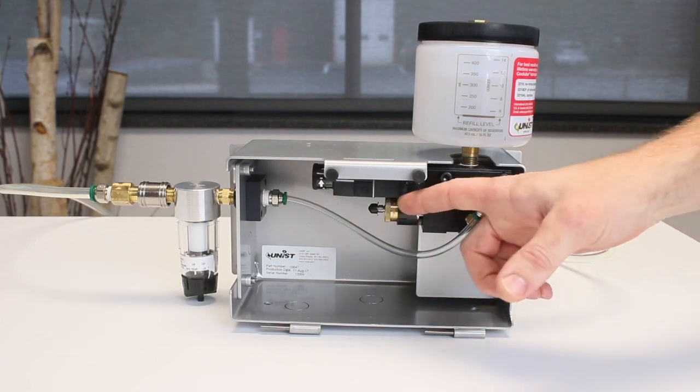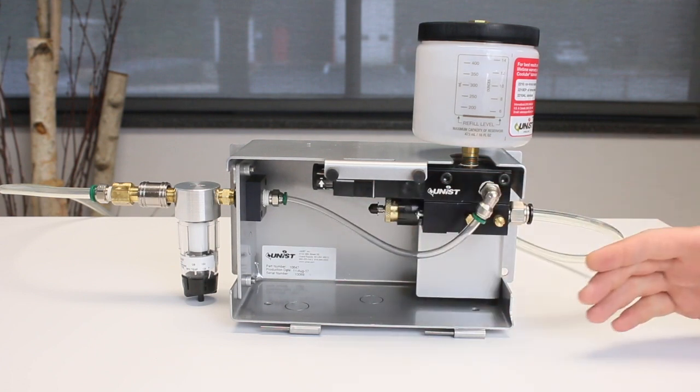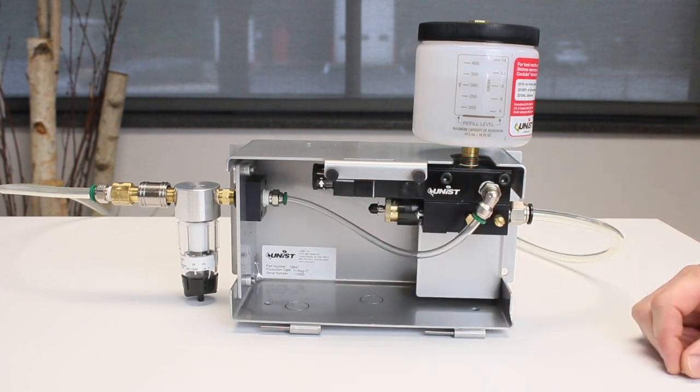It will also help to increase the pump cycle rate by changing the pulse generator setting. Make sure to take note of any settings prior to adjusting the pump to full stroke and/or adjusting the system cycle rate, so you can return it to its original setting when you are done.